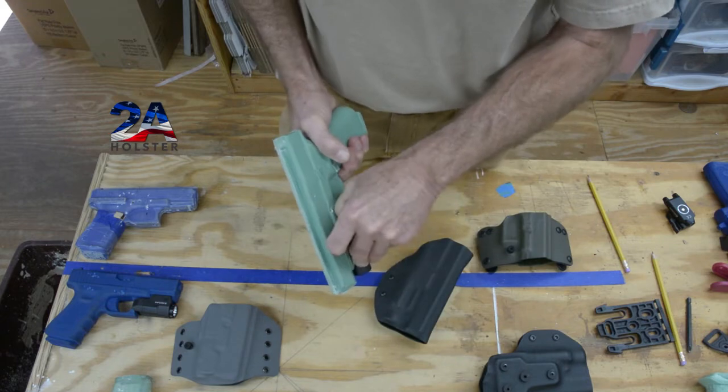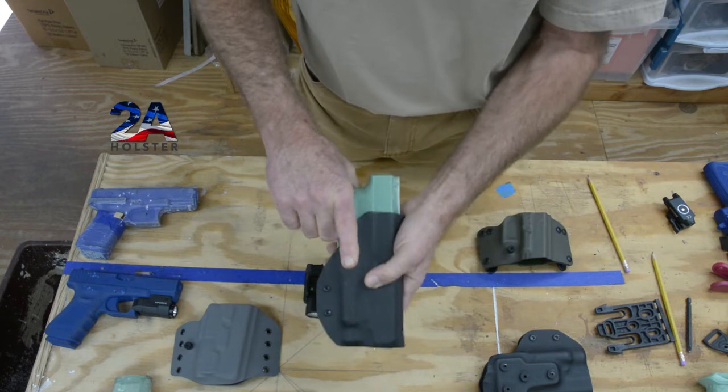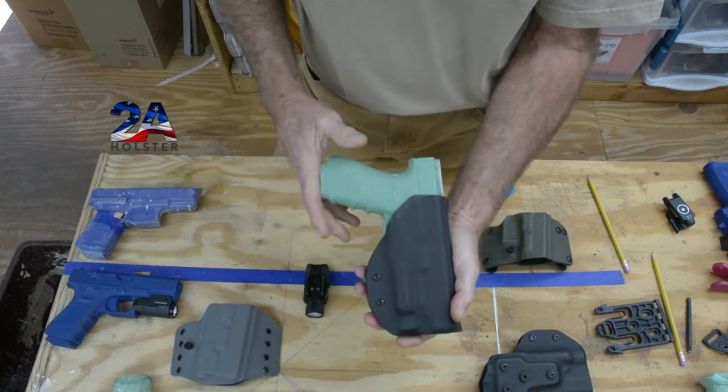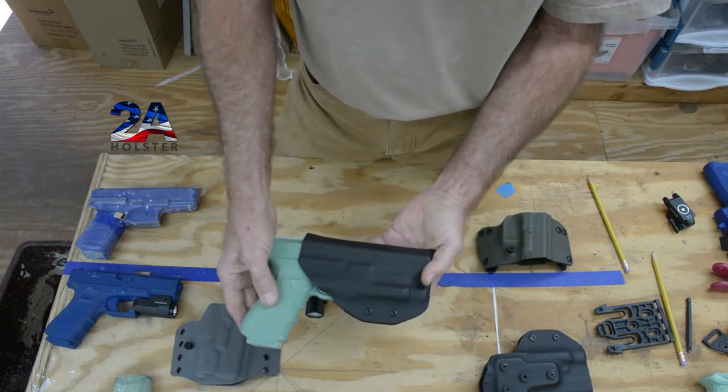We remove the light and now we try it. It goes in there nice, but it does this — and if you want to know why, it's because of the triangulation of the holster.